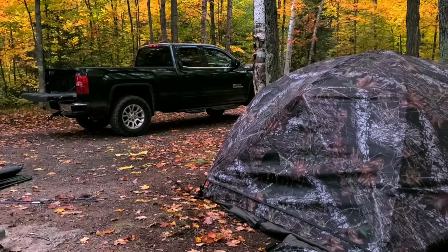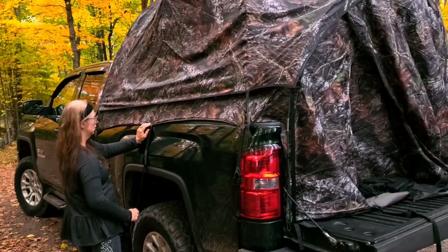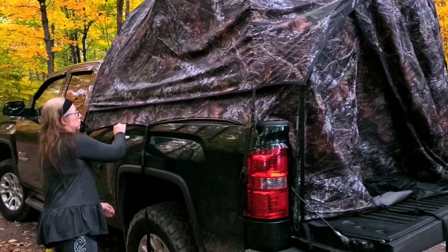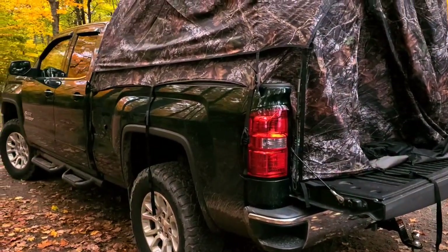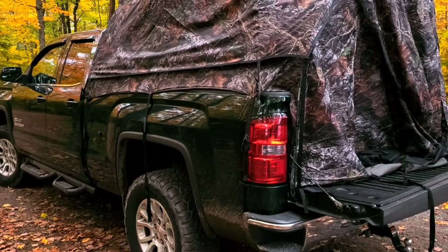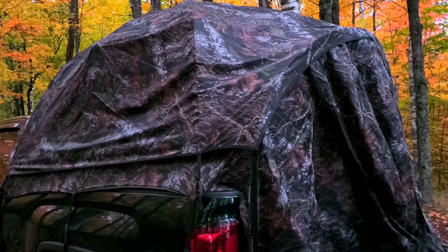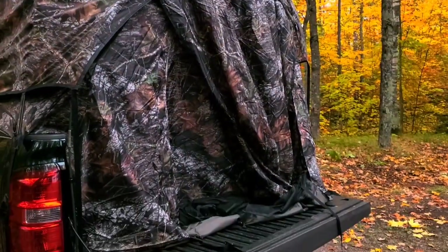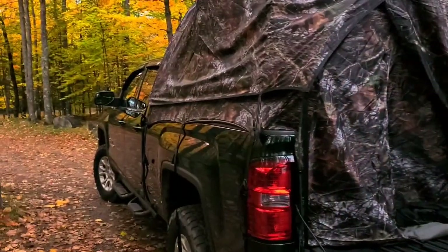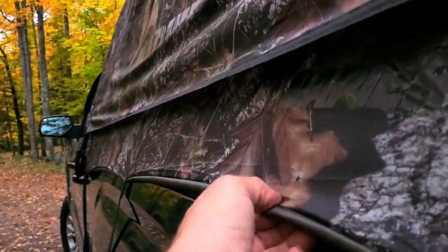It took us probably 10 minutes this time. Once you get it set on there, it went right on easy — start pulling the straps down. When you do it once, the straps the next time will be all adjusted for you. That's one of the hardest things about it. We just got to put the porch extended out and get everything buttoned down. This spot needs to be right down or rain could go in.